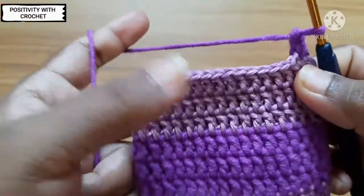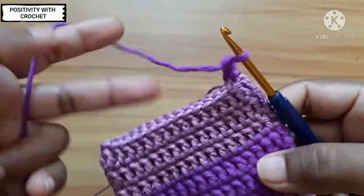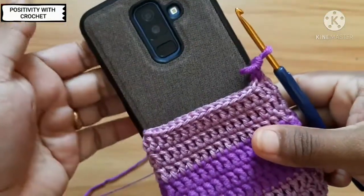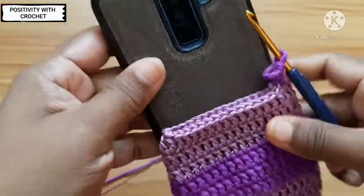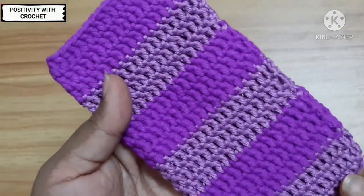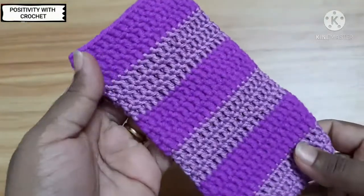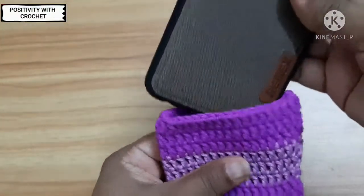Repeat the same throughout the round, and you can repeat as many rows as you want. Now I'm done with my desired length. By the end of the round it looks like this, and now you can insert your phone.